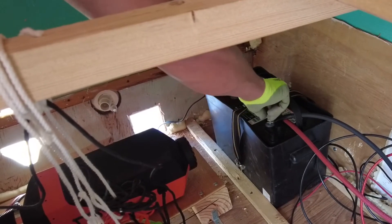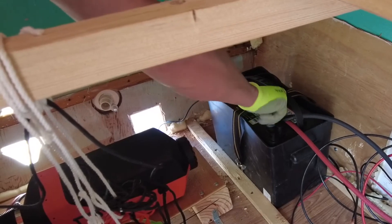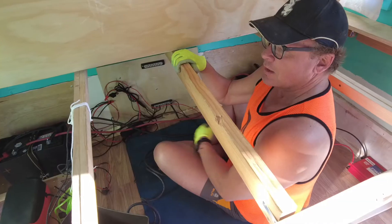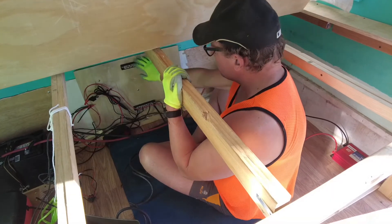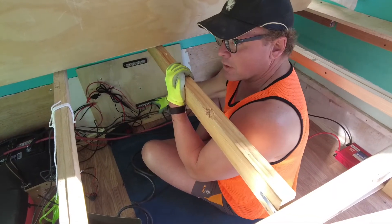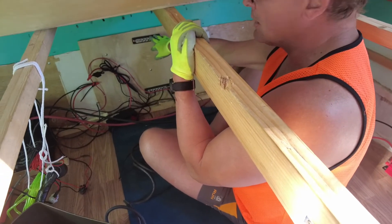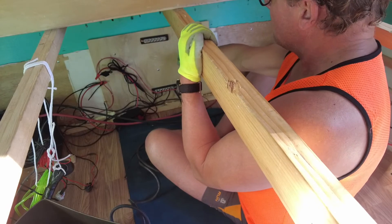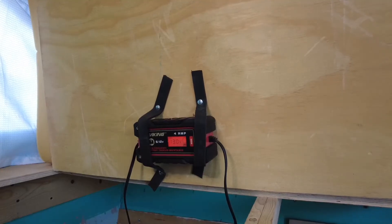It's not so easy to do under a bed where you're basically almost upside down, but he got it done. Now we're going to connect this new super battery up to a positive bus bar and a negative bus bar. The ground goes on one side, and the other side will go to a fuse box which we'll be putting in next week — and that'll power everything.